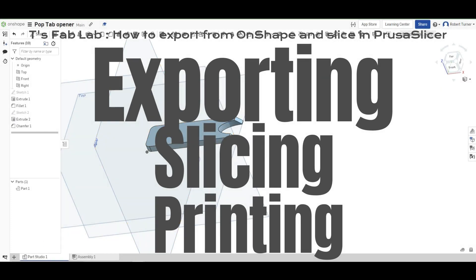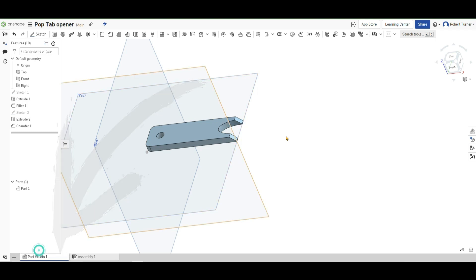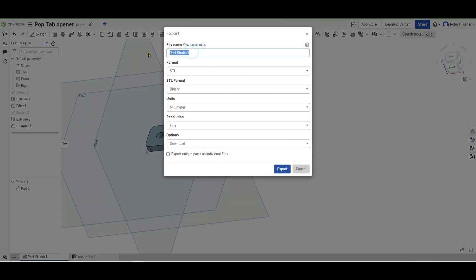Alright, so we're going to run through how to export, slice, and print. So you start down here by your Part Studio, you hit Export. Make sure you change your file name to your group member names, and then Pop Tab Opener.